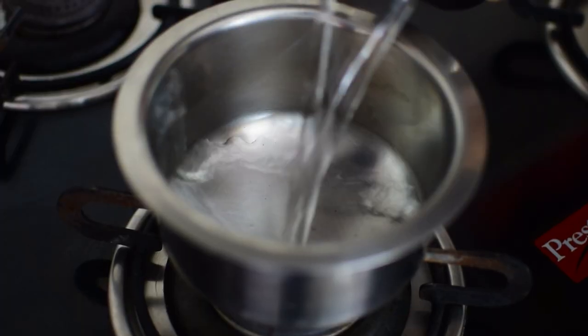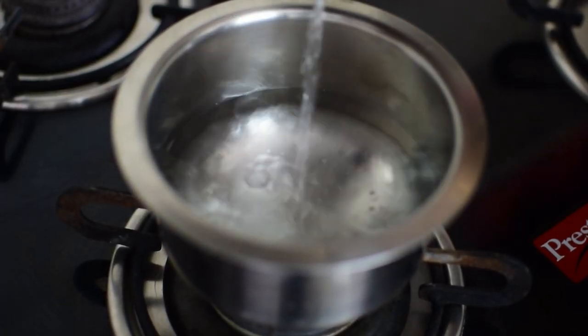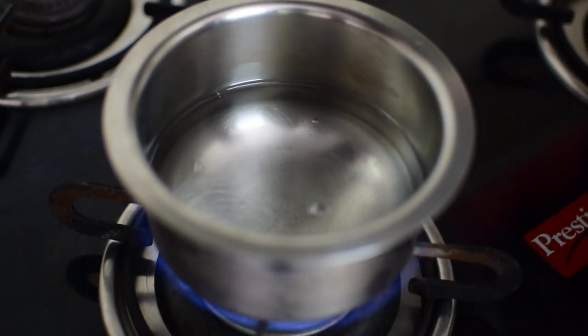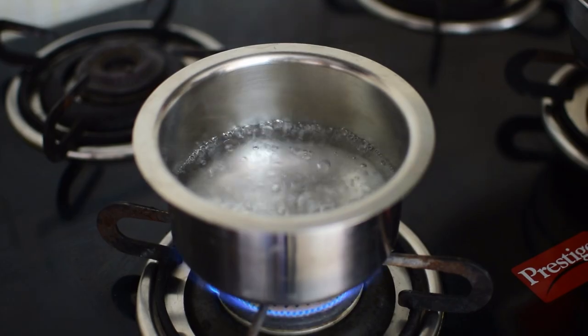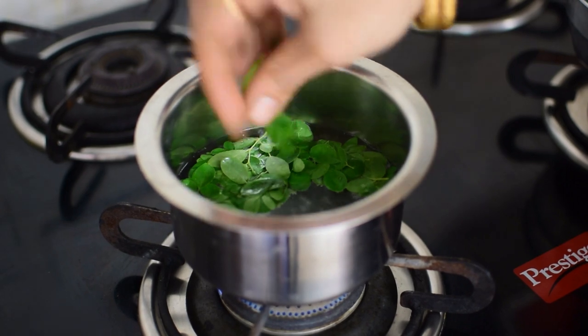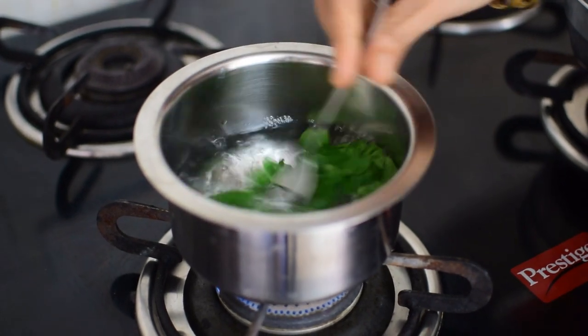Pick a vessel and add 200 ml of structured water and let it boil. After boiling, add the leaves into it and leave it for 2-3 minutes.